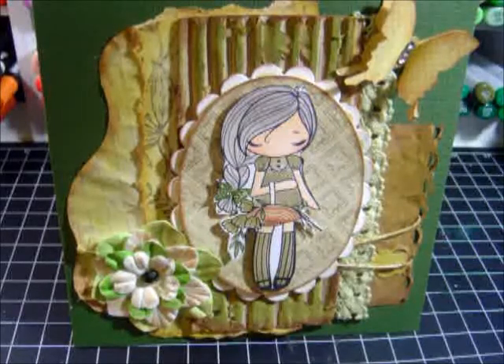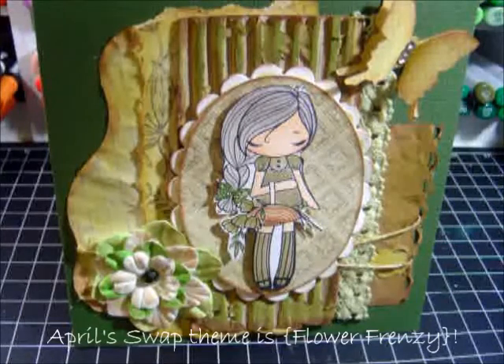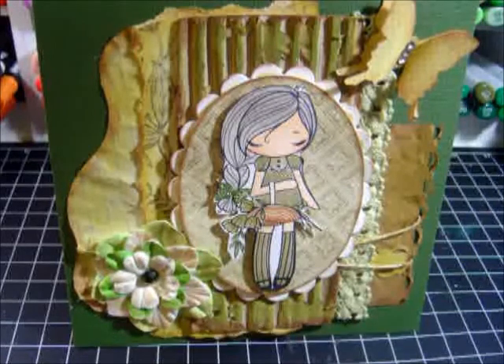This is the card that I made for my swap over at Your Paper Pantry. If you haven't come over to visit us, please do so. Every month there are amazing challenges, amazing giveaways, a lot of swaps, and a lot of talented people over at Your Paper Pantry, so come take a look at us.